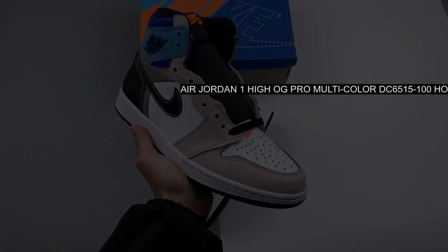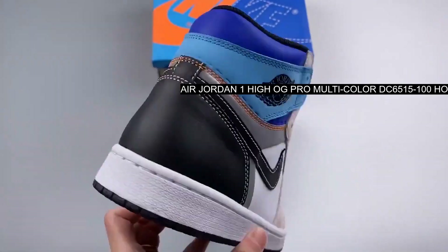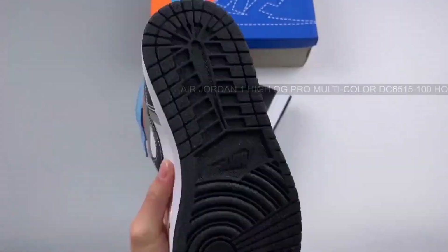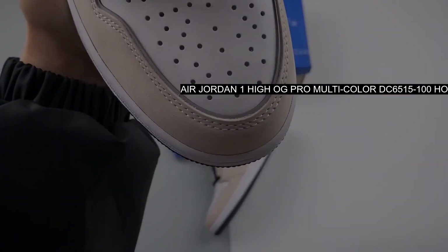Next, shades of blue wrap the ankle and overlay while orange adorns the TUM branding and added swoosh on the toe box. Lastly, black accents run throughout and also hit the rubber outsole while a white midsole finishes the look.